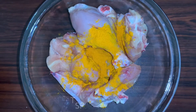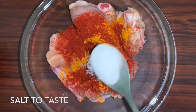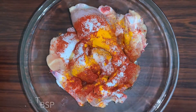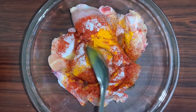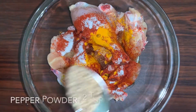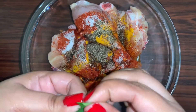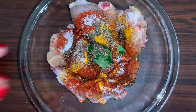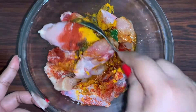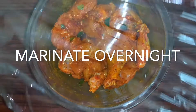To that we'll add some turmeric powder, Kashmiri red chili powder — you can use spicy chili powder if you like — salt to taste, three tablespoons of normal oil (do not use mustard oil). If you like, you can add some ghee instead of oil, freshly crushed peppercorns, and two teaspoons of curry leaves, just torn up for some fragrance and aroma. Now we are going to mix this very well and marinate this overnight in the refrigerator. If you do not have that much time, you need to marinate this for at least an hour.